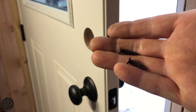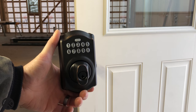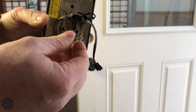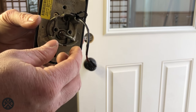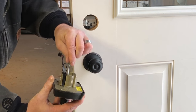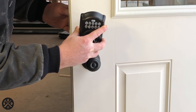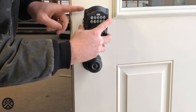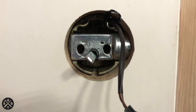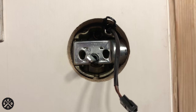Attach the latch with two of the shorter screws. Next we're going to install the keypad on the outside of the door. Depending on whether your door is a left-hand or right-hand swing, you'll need to turn this part here to line up with your deadbolt. This part has to go through the black part there — that will determine how you turn it. The wire has to go up above, and your wire and the other black part have to come through the top up above.